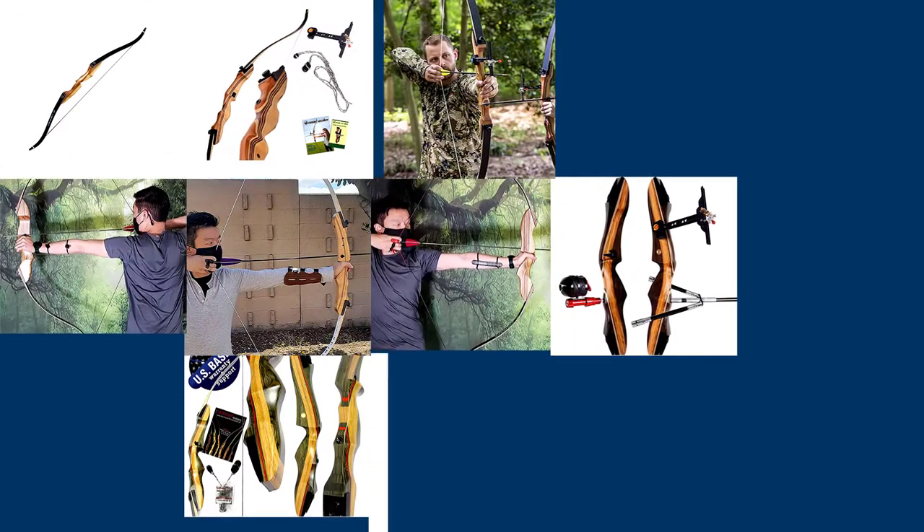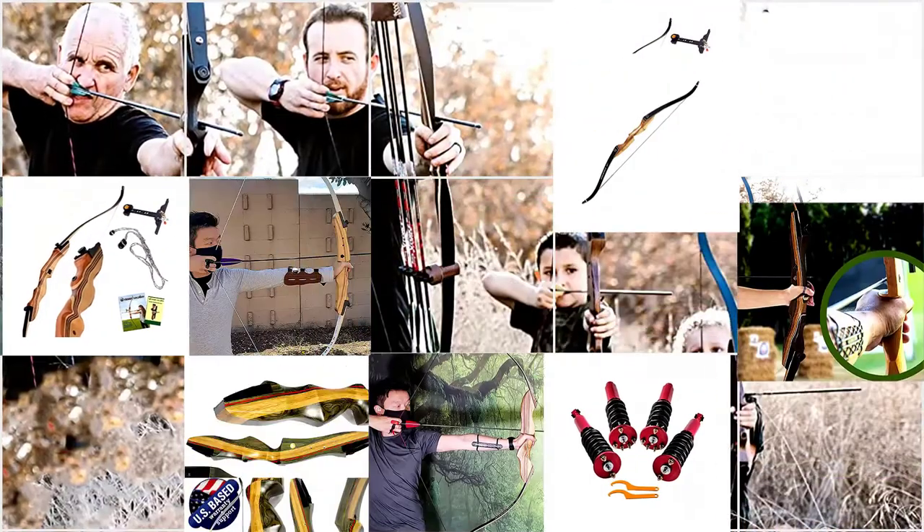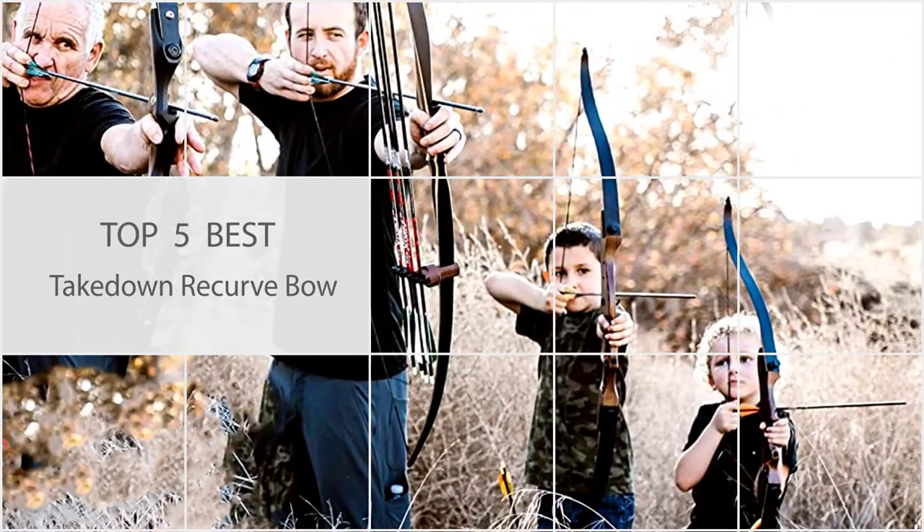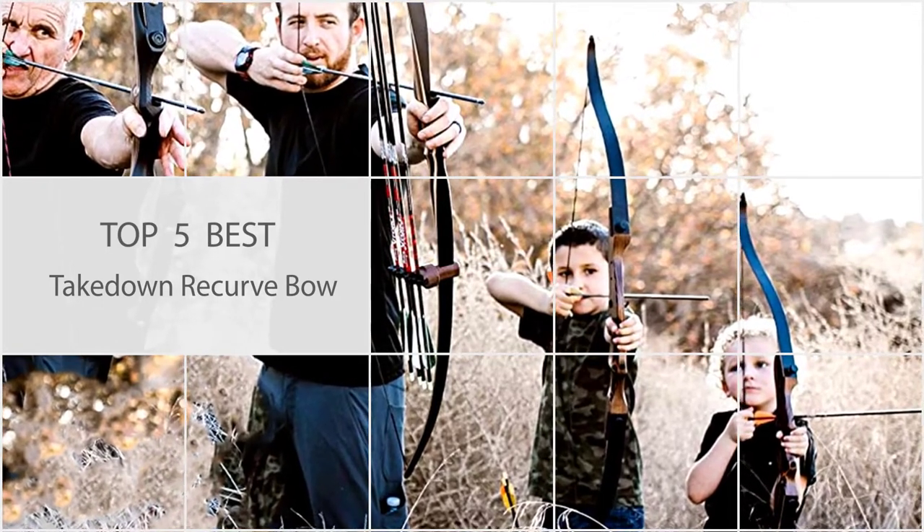Takedown recurve bows are a great option for beginner archers because they are lightweight, easy to store, and don't require any tools to assemble. These takedown recurve bows are accurate and easy to use. Let's have a look.